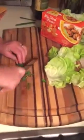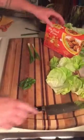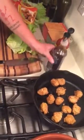I've rinsed everything off — just gonna thinly slice the scallions, just like that. The meatballs are getting hot so we'll wait a couple of seconds. Then I want to put in a little bit of teriyaki sauce and a little bit of sriracha.